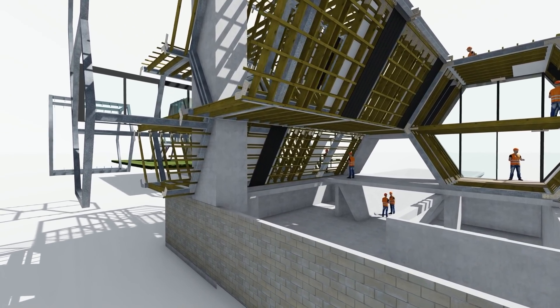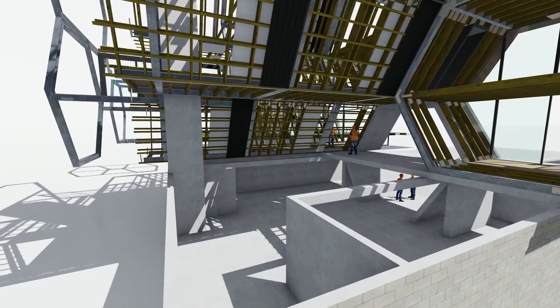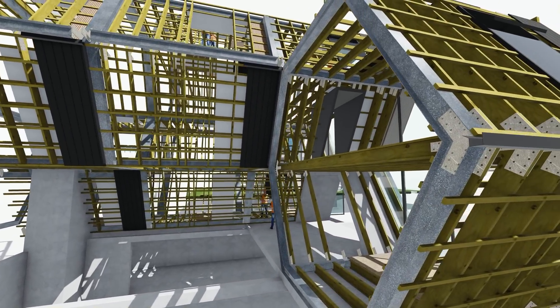You can get a bit of a sense of the basement — that's all been done, all the concrete's been put in, and the concrete floor on top of the basement is all put in.